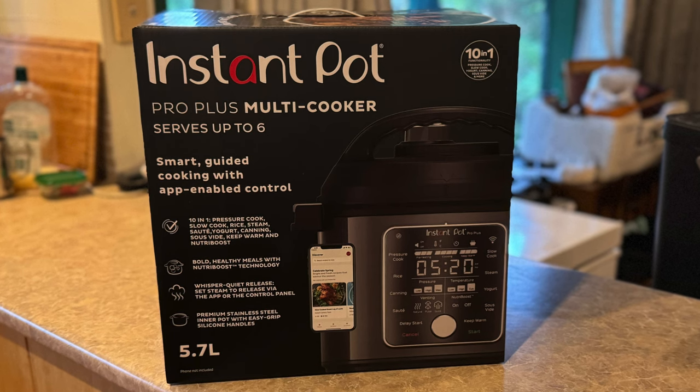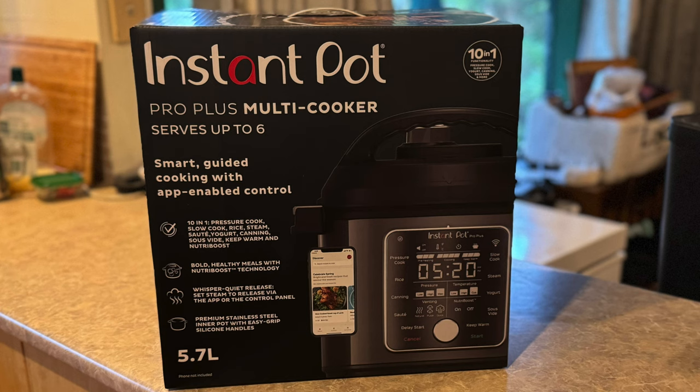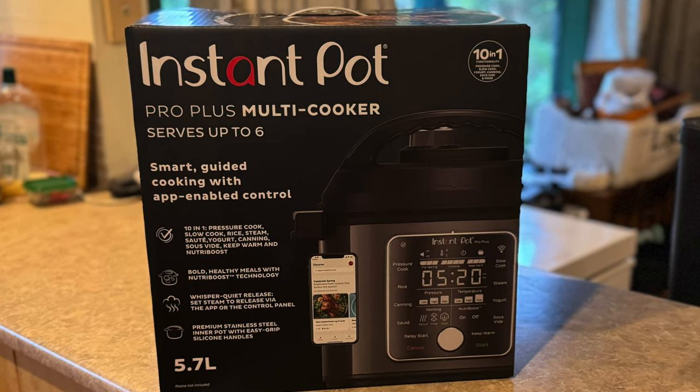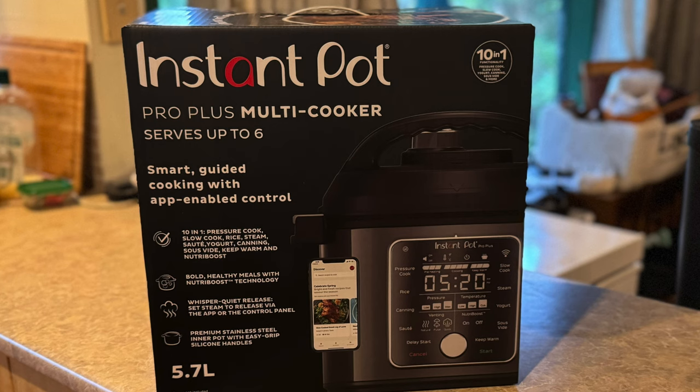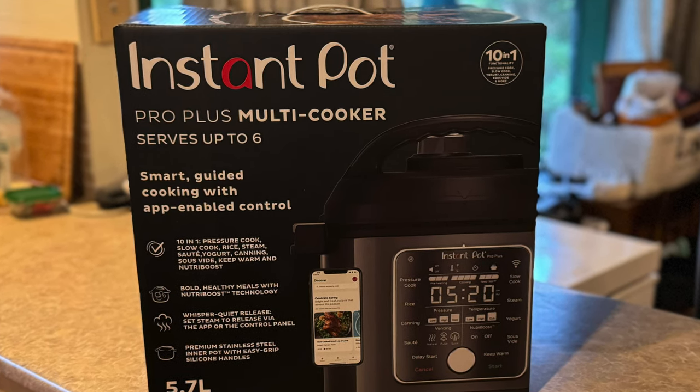Unpacking the Instant Pot Pro Plus is a simple enough affair, and outside of running a quick pressure test on the device, there's very little stopping you from getting right into cooking with it. However, there is another step that you can take, though you don't have to — and it's a big part of why this is the Pro Plus model.